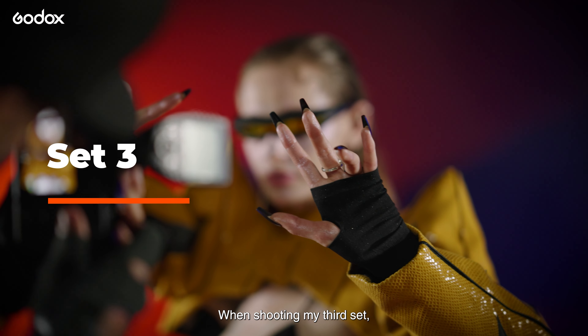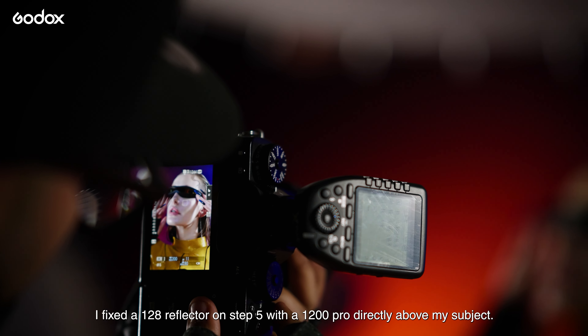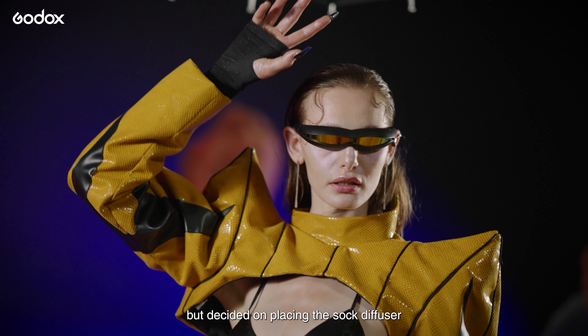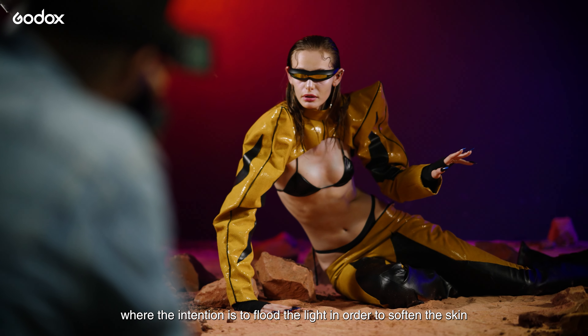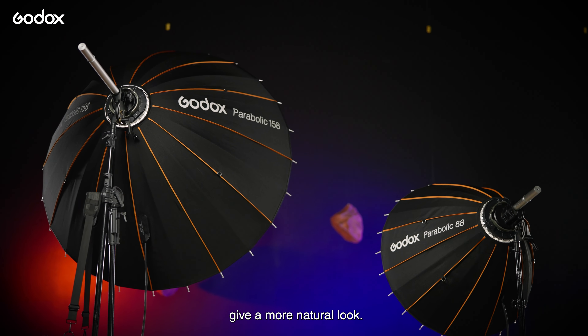When shooting my third set, I fixed a 128 reflector on step 5 with an AD1200 Pro, directly above my subject. This time I didn't use the grid, but decided on placing the sock diffuser, since it's the perfect modifier for beauty shots and portraits where the intention is to flood the light in order to soften the skin and give a more natural look.